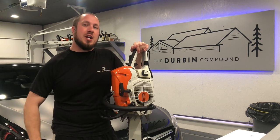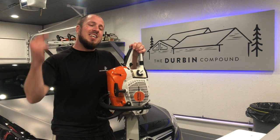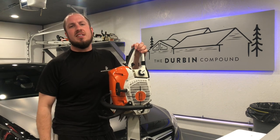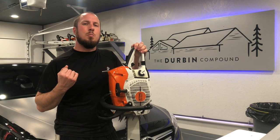What's up everyone? Welcome back to the Durbin Compound. If you haven't met me already, my name is Devin Durbin. Today on the channel we're going over some chainsaw preventative maintenance while you're on the trail. We're gonna break down a couple simple little things for you to check to make sure your saw is always running at its best.